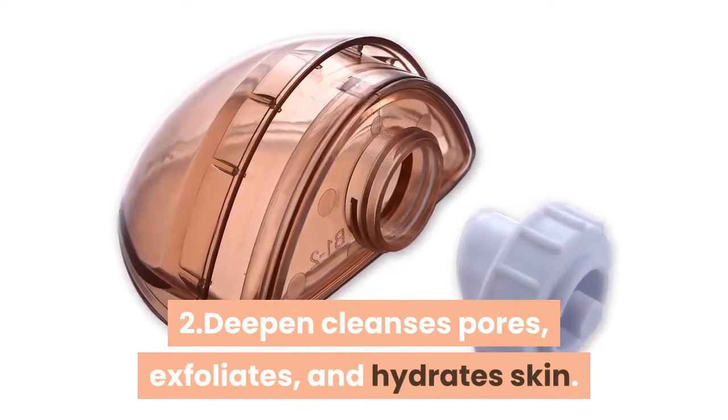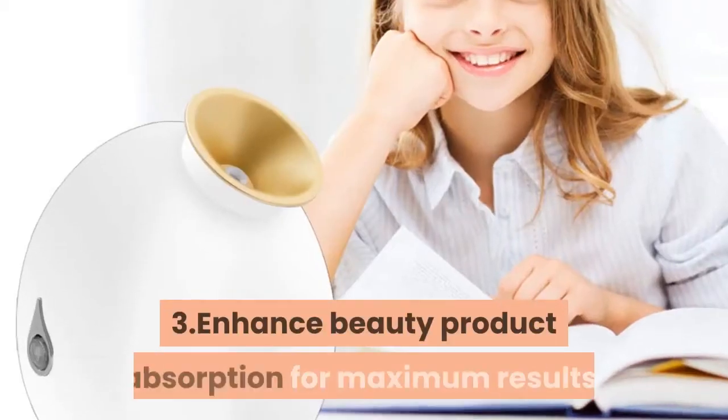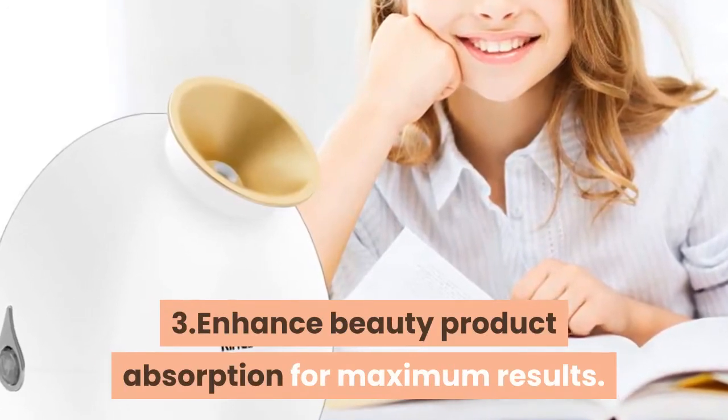2. Deepen cleanses pores, exfoliates, and hydrates skin. 3. Enhance beauty product absorption for maximum results.